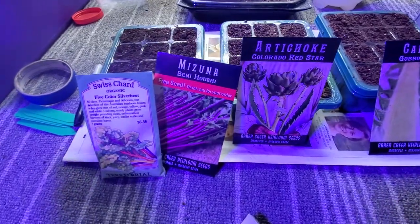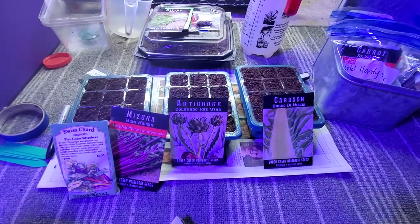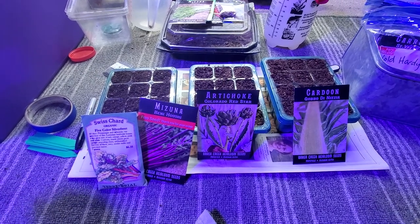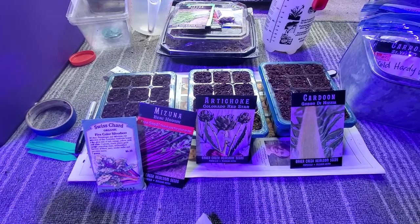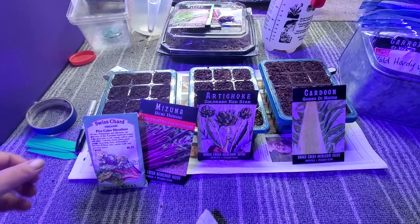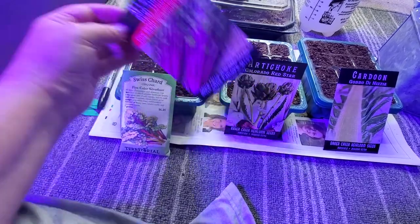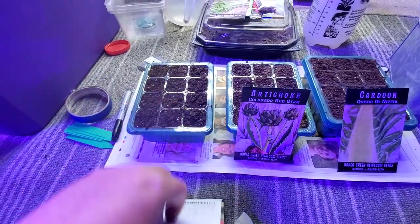I'm not sponsored by Baker Creek but I do order from them because they tend to have very good seeds. Last year I was a little disappointed, but they were overwhelmed with seed orders during the 2020 lockdown — a lot of people started gardens and a lot of seeds got sold that probably didn't have the best germination rate. We're going to give them another shot because they've always done great before. They sent me one as a free seed and I purchased the other two.